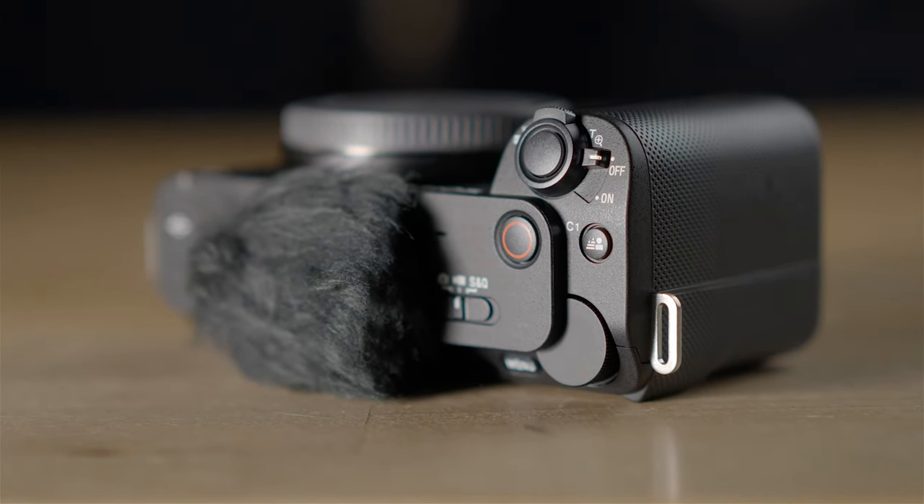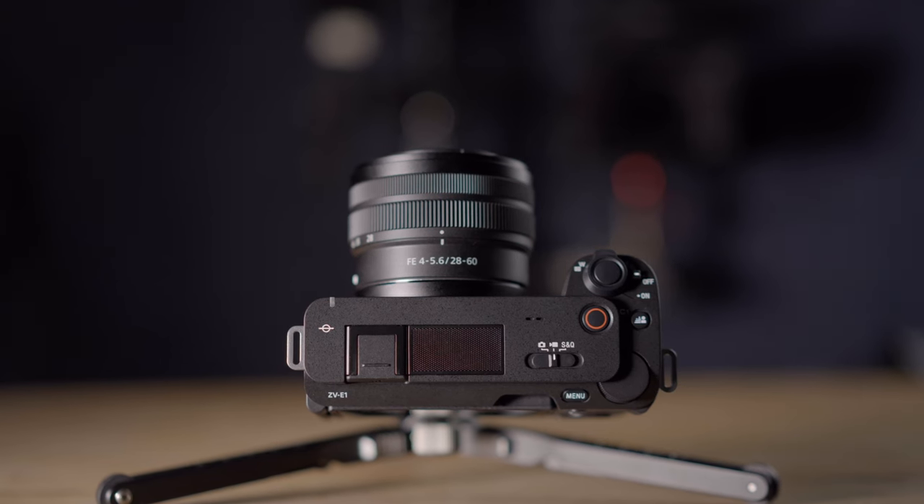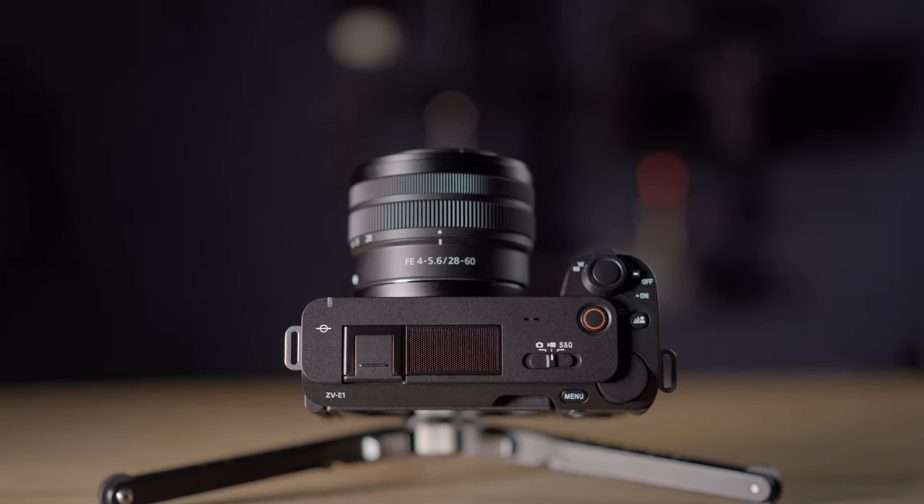There are several recording formats offering different compression and bit rates depending on your needs. I've been using the XAVC HS 4K at 4:2:2 10-bit 100 for the most part when looking at the testing footage here. This camera also has a new intelligent three-capsule microphone.